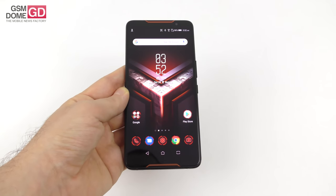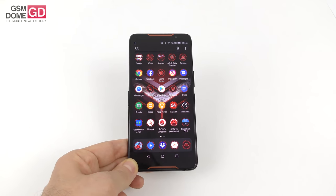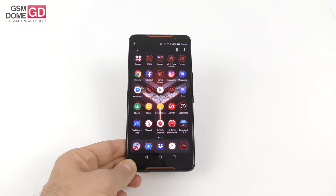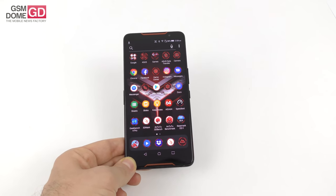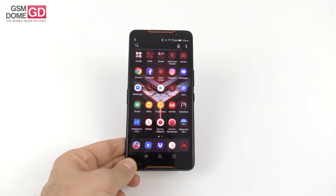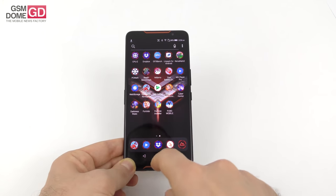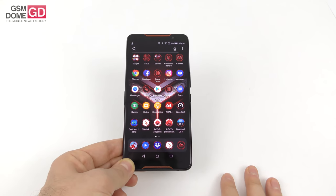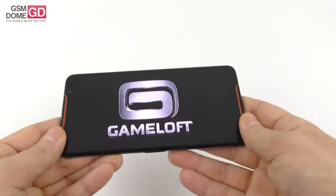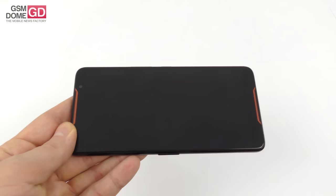Now let's go to the CPU and performance. We're dealing with the highest-clocked Snapdragon 845 ever — clocked at 2.96GHz. For comparison, the regular Zenfone 5Z is at 2.7GHz and the Galaxy Note 9 Snapdragon version sticks with 2.8GHz. This phone also comes with 8GB of LPDDR4X RAM and two storage versions: 128GB and 512GB. It doesn't have a microSD card slot but has Asphalt 9 pre-installed and it's great for gaming.